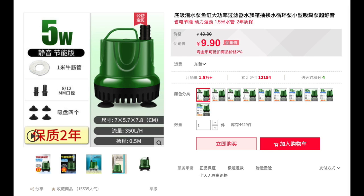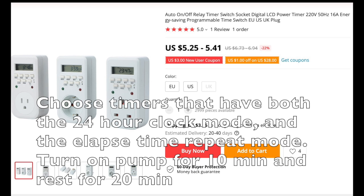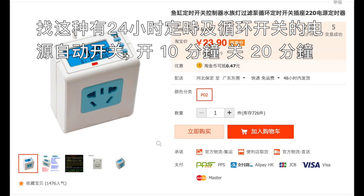Here are some references from online shopping sites for the pumps you can get. Try to find a timer that has a repeating cycle instead of just clock mode. Set the repeating cycle to pump water for 10 minutes, then rest for 20 minutes and repeat.